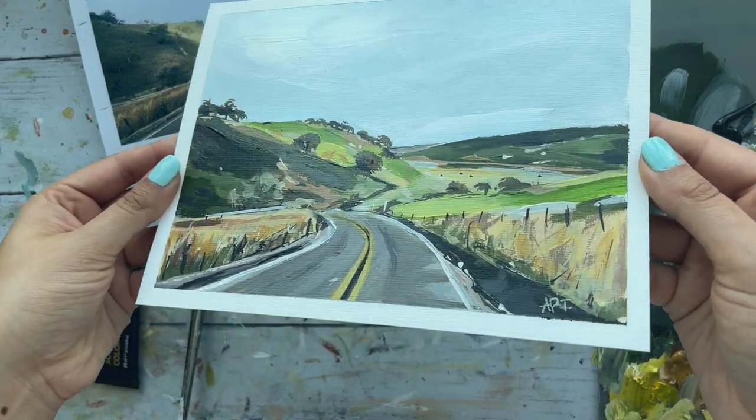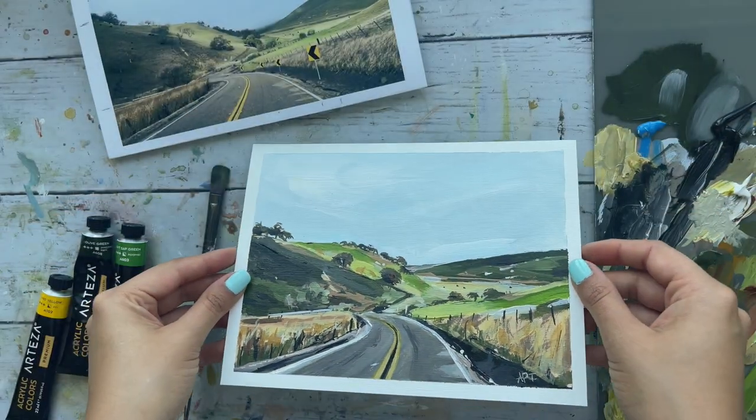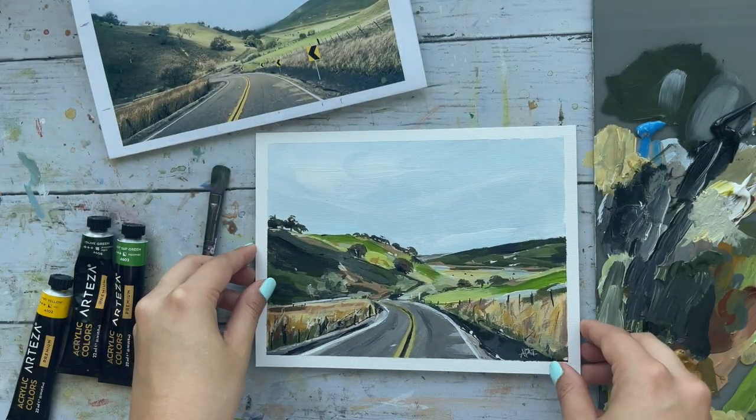Hello everyone and welcome back to my channel. Today we are going to be painting a loose acrylic landscape by using a reference photo.